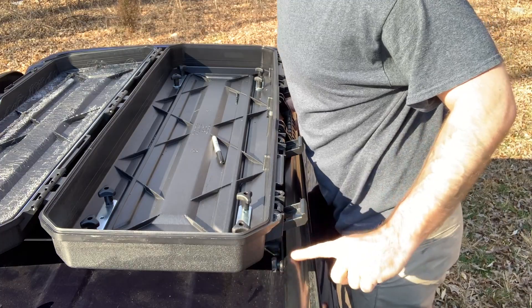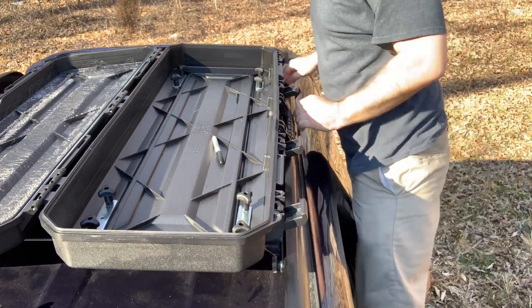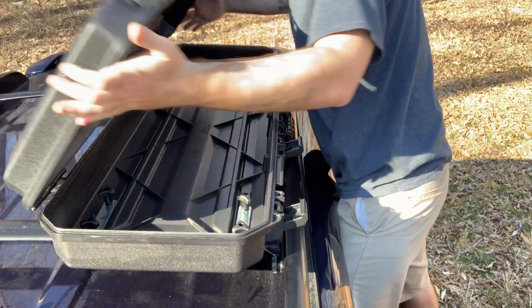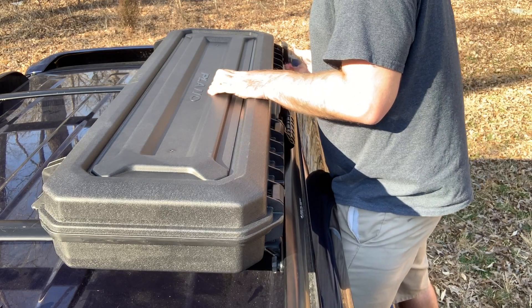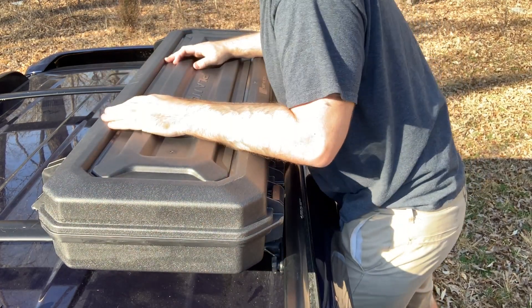After you're done, don't forget to tighten your crossbars. Then close it and try it out — make sure all the latches work. Check the sides to make sure it's still sealed. Then let's go ahead and do the other side.